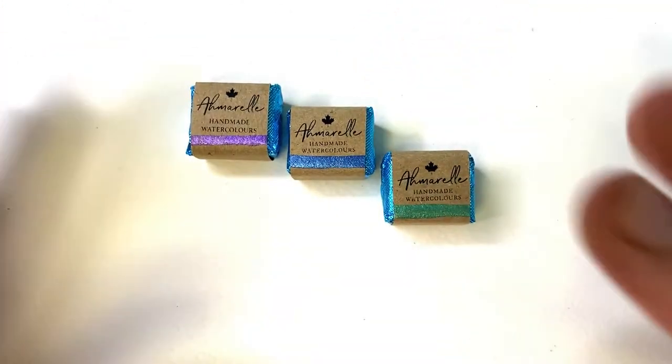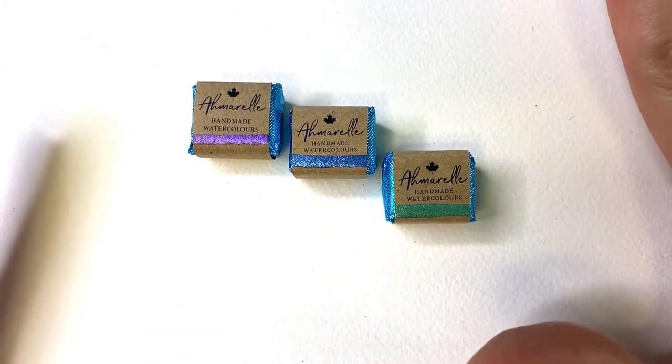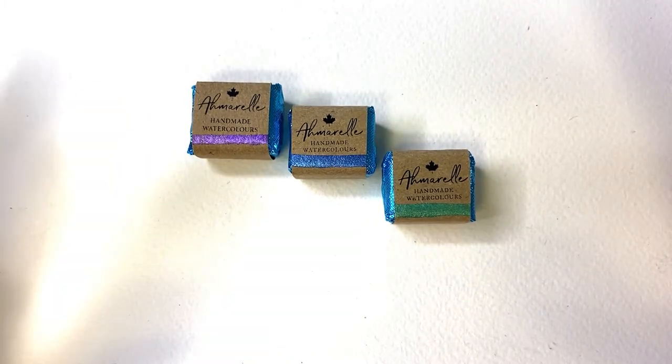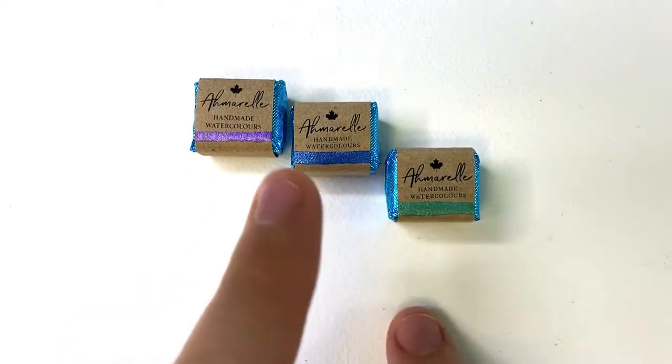Hello everybody! So today we have something a little different for a change of pace. Typically I upload my watercolor process videos creating paintings, but today I thought I'd do something a little different — and that is reviewing some watercolor paints.